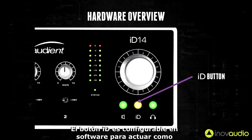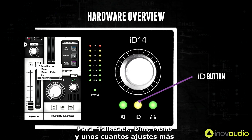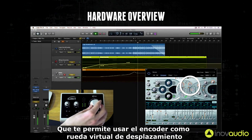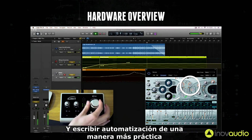The ID button is configurable in software to act as a hardware function button to control talkback, dim, mono, and a few other settings. However it can also be used to provide scroll control, which allows you to use the encoder as a virtual scroll wheel, perfect for altering plugin parameters and writing automation in a more hands-on way.